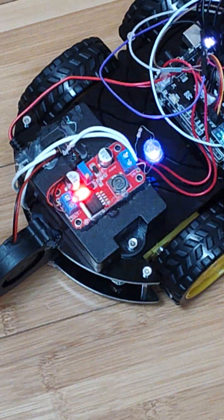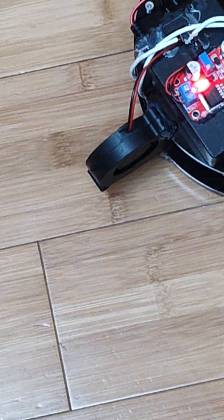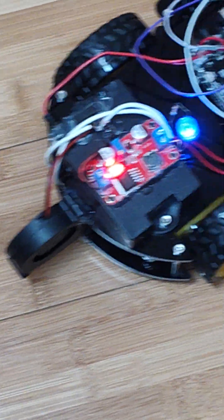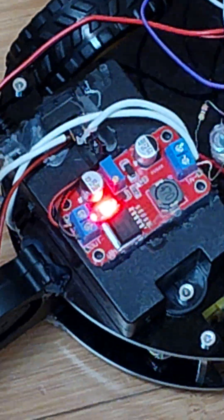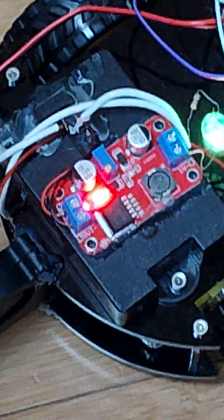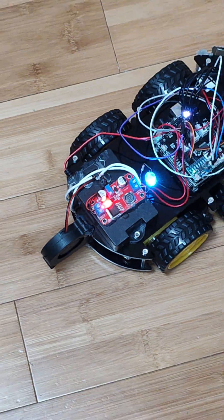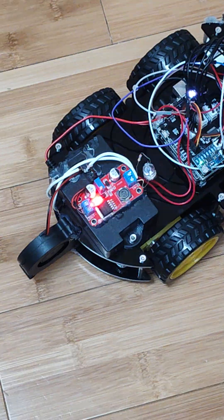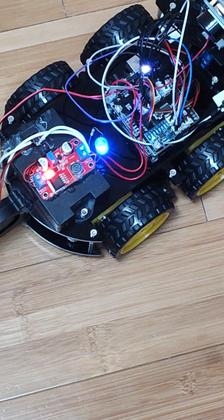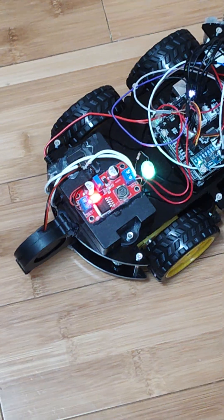It increases the voltage in a switching method to power the fan with 18 volts. This is adjustable with the trimmer on the circuit board. I set it to output around 18 volts to power the fan properly, not just barely spin it.